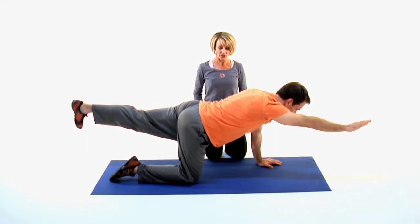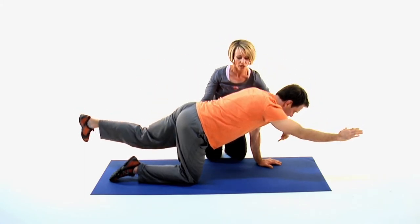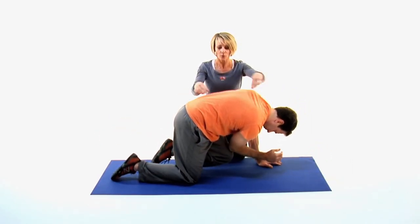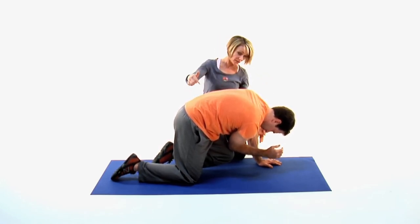On our next exhalation, draw your core muscles in, draw your belly button up and into you, working the elbow and the knee to touch underneath the body so the head will drop and the tail will tuck. Working this nice big stretch through the back side of the body, nice big contraction through the front side of the body, balancing.